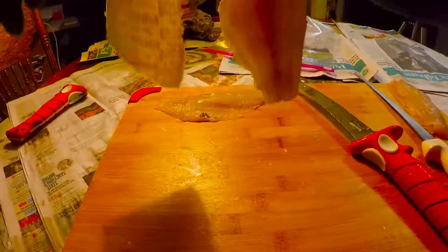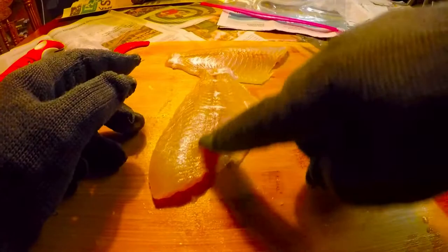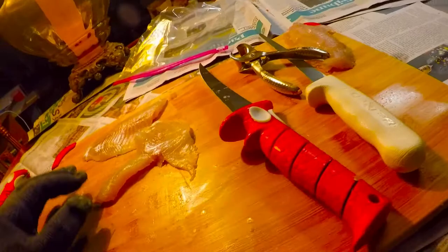Now the pin bones — those are the little bones that the rib bones attach to. They're only up in the top part of the body of the fish. You can remove them just by slicing in like that, and then slice in here. You lose a little bit of meat but it's full of pin bones — you don't want to eat those. We're trying to make boneless fillets.